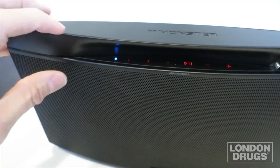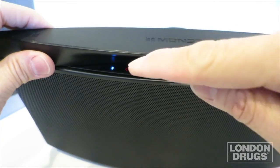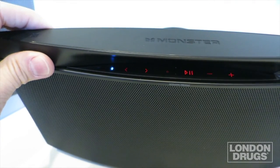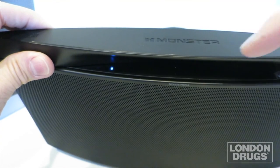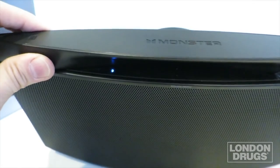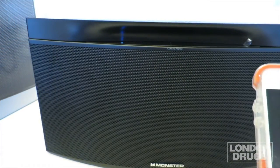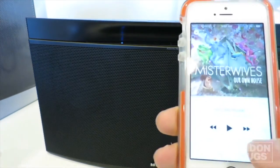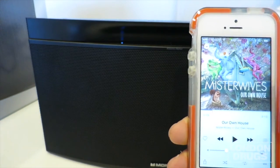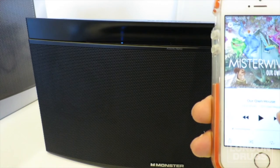As you're playing your songs, you can fast-forward and so forth — there are fast-forward buttons on the unit itself so you don't always have to do it from your phone or device. Right now it's connected via Bluetooth, so I'm gonna bring in my smartphone here, power it up. I've got a song queued up — we paired it to the Streamcast S2.